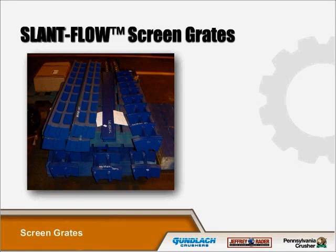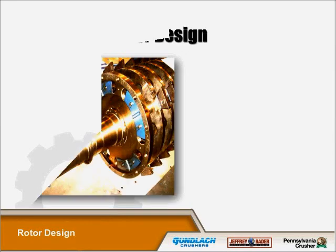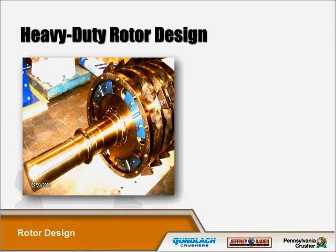Our slant flow screen grates are unique to our wood hogs. Unlike conventional screen sections, the slant flow is designed to angle into the flow of the material being shredded. This gives a more shredding action and allows the material to evacuate faster from the machine. When the material evacuates faster, the result is less wear on the screen grates and hammers, and a more uniform product size. The screen grates are manufactured from heavy abrasion-resistant steel plate.